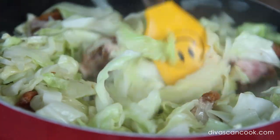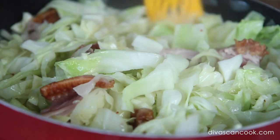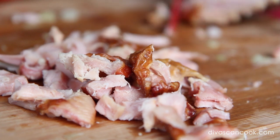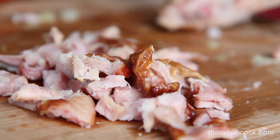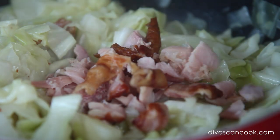When the cabbage is almost done, go ahead and remove that smoked meat from the pot, then dice it up into little bite-sized pieces. That way every single bite of cabbage gets some of that meat. When your cabbage is perfectly done, add that smoked turkey right back into the pot.